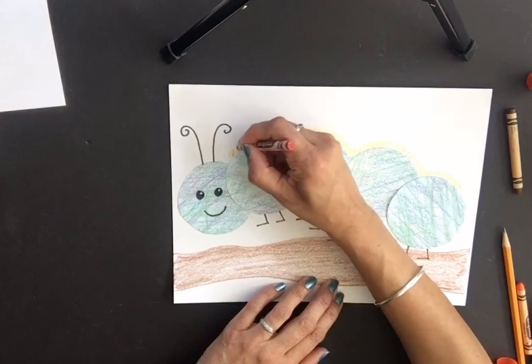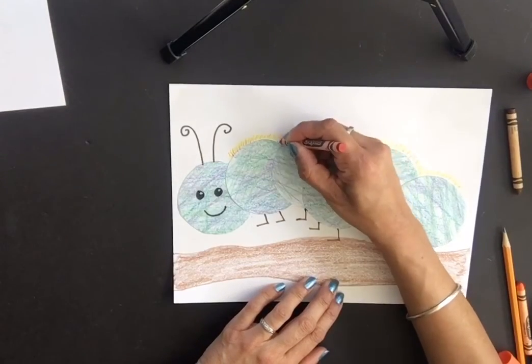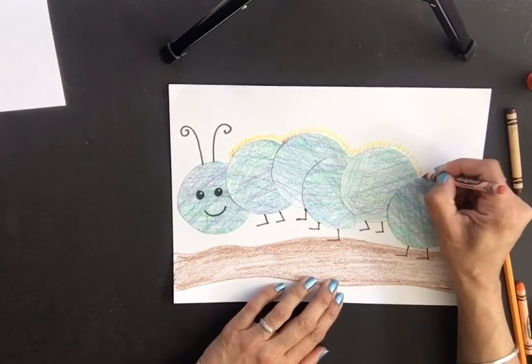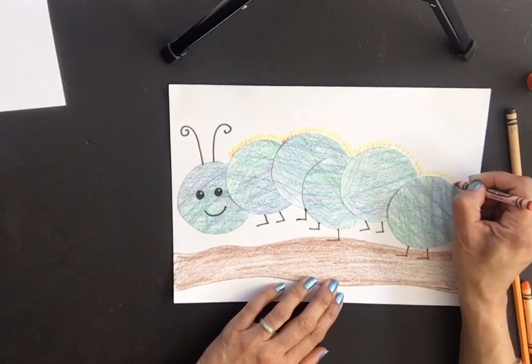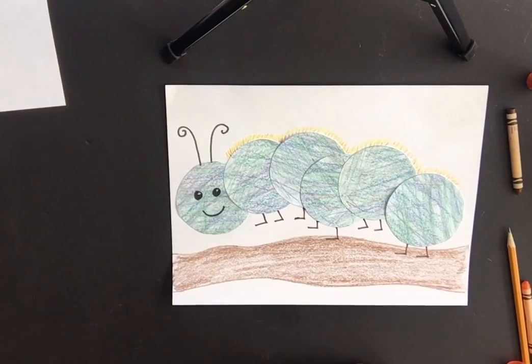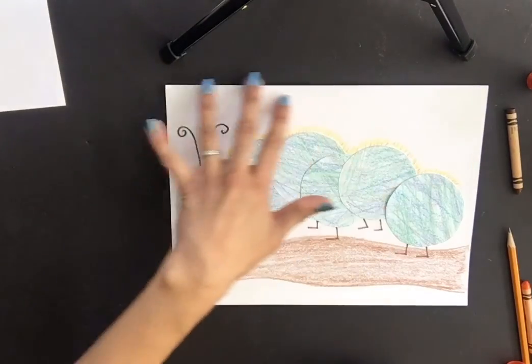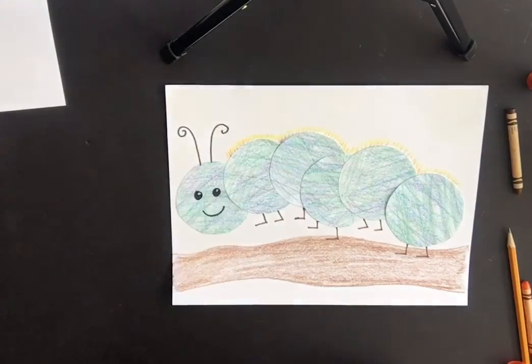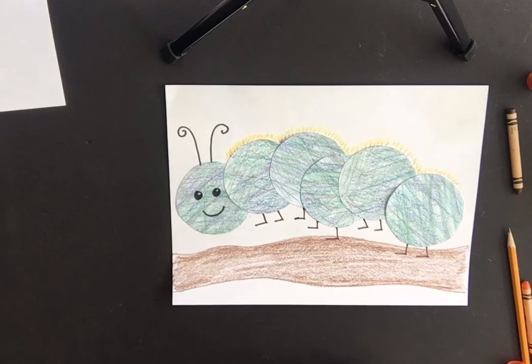And there we have our cute little caterpillar! If you want, you can color the sky blue, make a little sun, or add some birds to the background. I hope you have fun making this project — enjoy the rest of your day, bye!